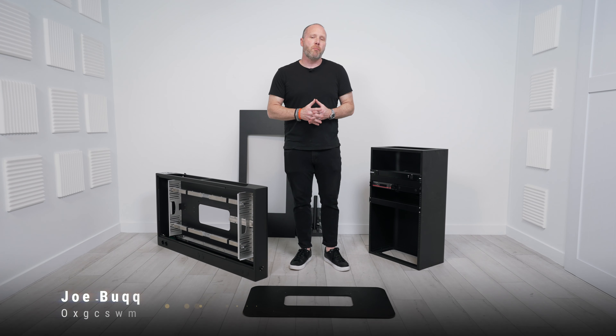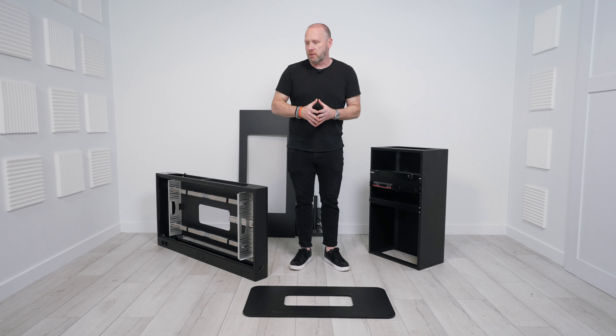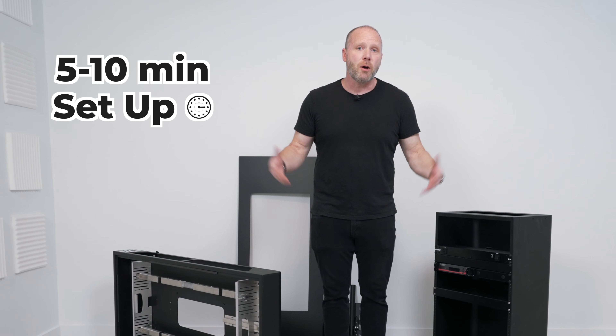Hey guys, what's up? My name is Joe Bunn, the founder of Bunn Gear, and I just want to take a couple of minutes to show you how to put together your command center. I get this question all the time: how long does it take to set up? I would say once you get it down, five minutes, at the most ten minutes. I'm going to show you exactly how to put it together today.